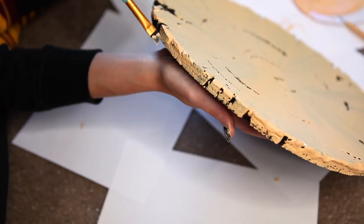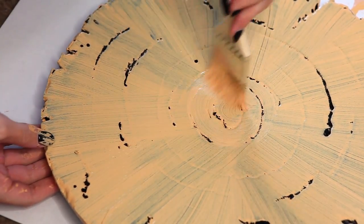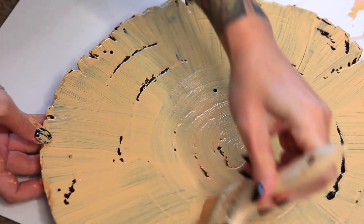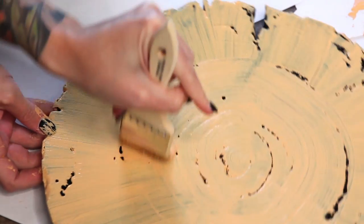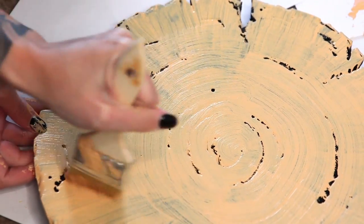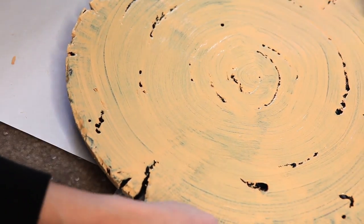Now that our base color is applied, before it dries, I'm going to redirect that base layer to be circular. I'm not adding any more paint here — I'm just using my brush to draw the circular rings of a tree into our paint. The brush strokes add tiny ridges that give you a really subtle texture detail that looks awesome.